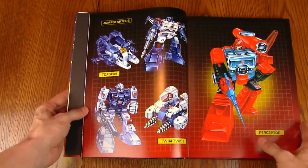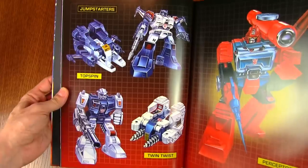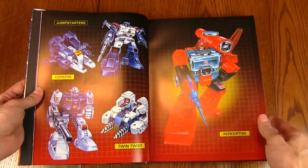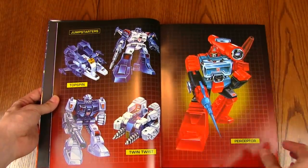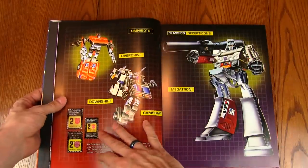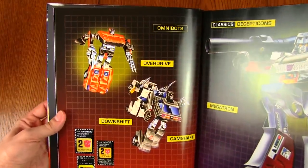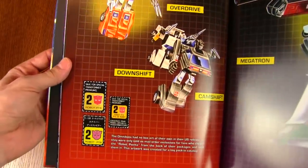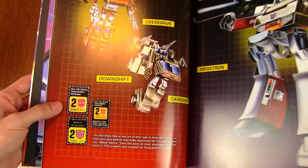Two more obscure guys: the Jumpstarters — you pull them back and they transform on their own — Topspin and Twin Twist. And Perceptor, Autobot scientist — nice that he gets an entire page to himself. Some Omnibots on this side: mail-away exclusives Overdrive, Downshift, Camshaft. They've also included some Robot Points, because that's how you got them. And the mighty Megatron, leader of the Decepticons, gets a page all to himself.